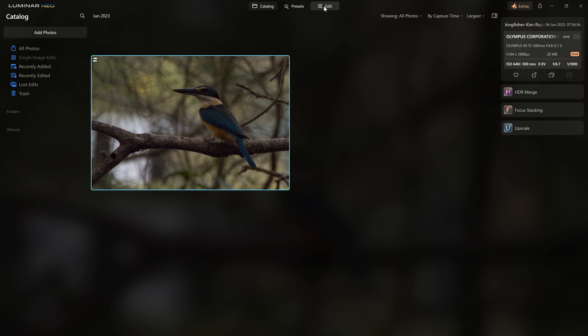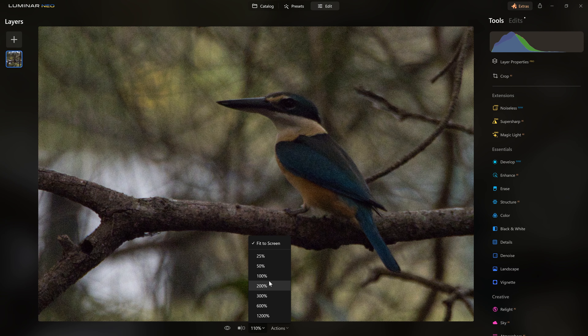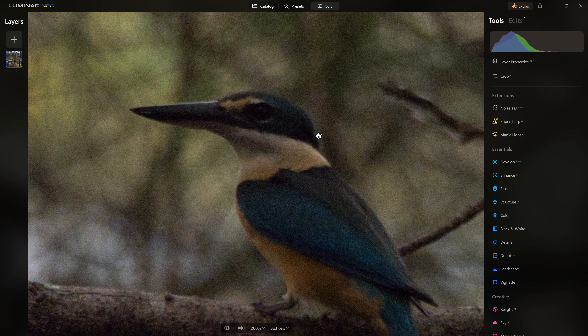So what can we do? Well, there are a couple of extensions for Luminar Neo that are designed to help us solve this problem. However, are they good enough? Let's take a look. I'll jump back into the edit section and zoom into 200% so we can get a better feel for the noise that's present in this photo.